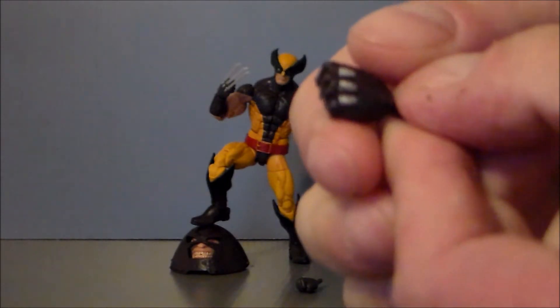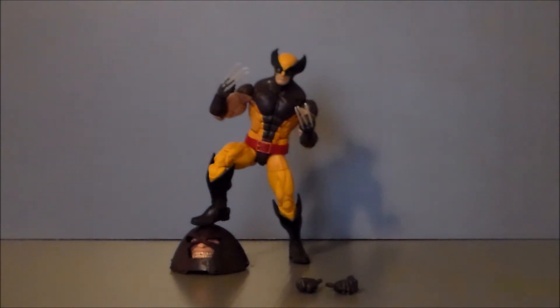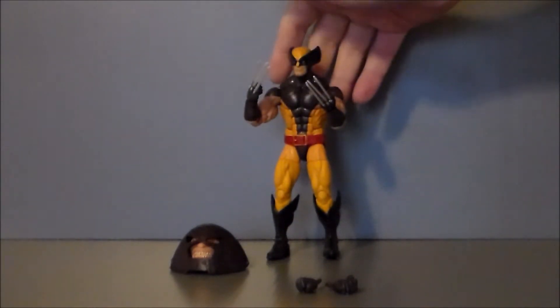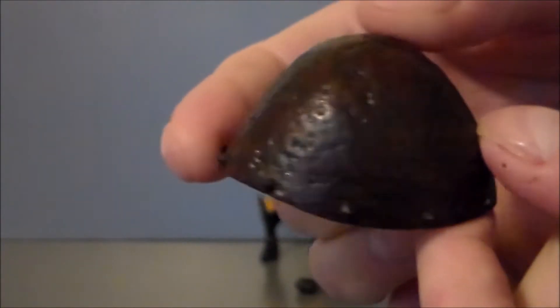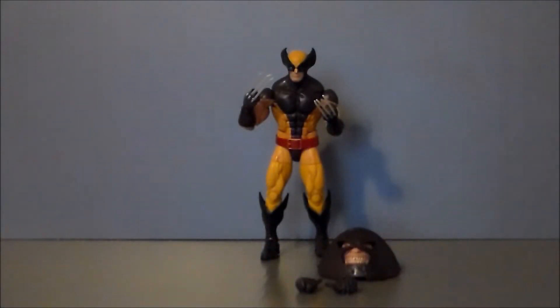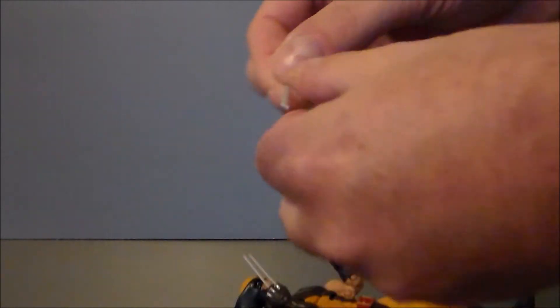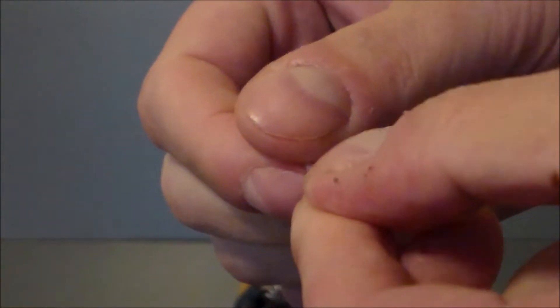Here we have Wolverine out of package, and I've got to say I really do like this figure a lot. I've had a lot of fun posing him on the coffee table. This is probably one of my favorite poses with his boot on Juggernaut's head — I think that looks really, really cool. You're probably going to hear the parrots in the background; they're kind of noisy today. I do have issues with the claws and I will talk about that. He does come with interchangeable hands — they're the same hands except they don't have the claw holes for the actual claws, which is interesting because you can take these claws out. So this is a Build-A-Figure series and the Build-A-Figure is Juggernaut. Here is the head.